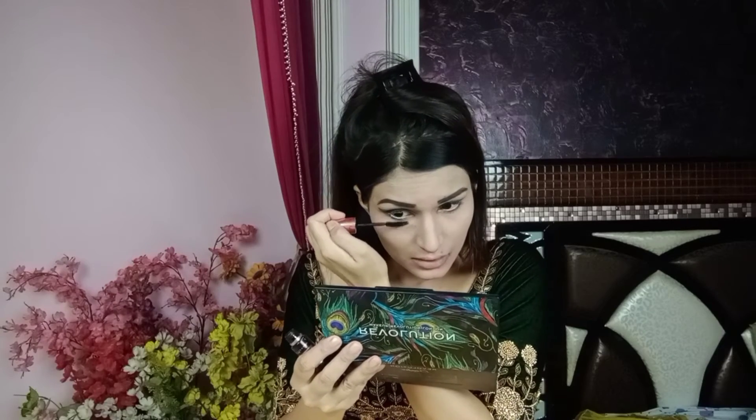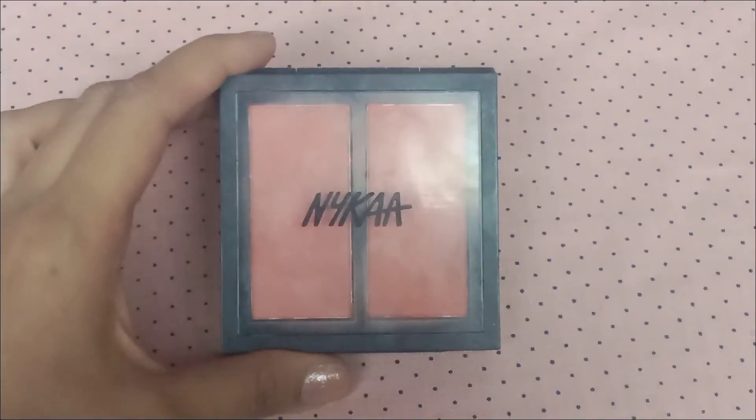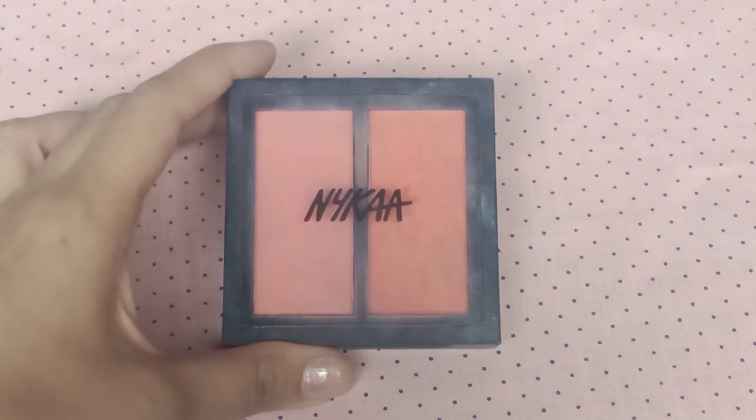After that, I will use Nike Blush Palette and apply the blush.